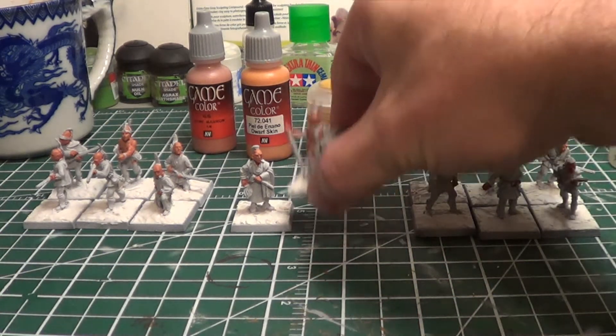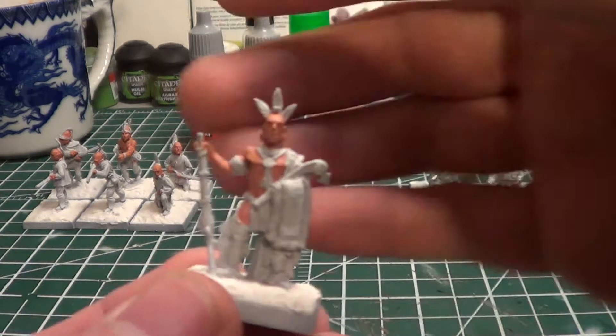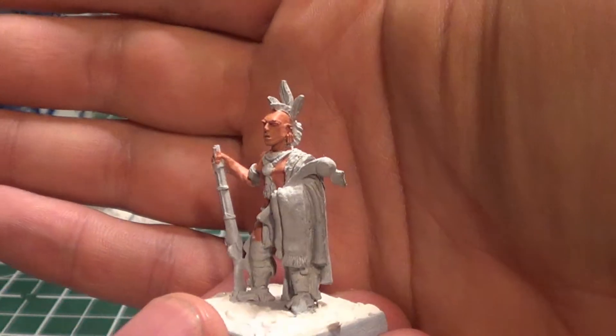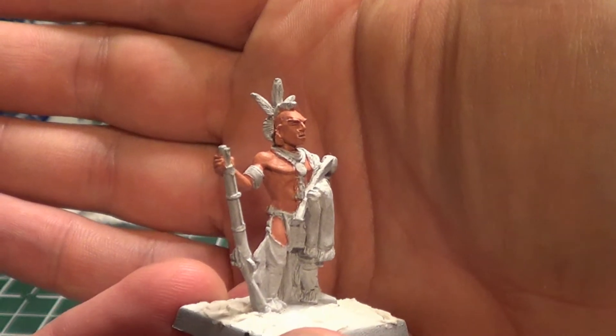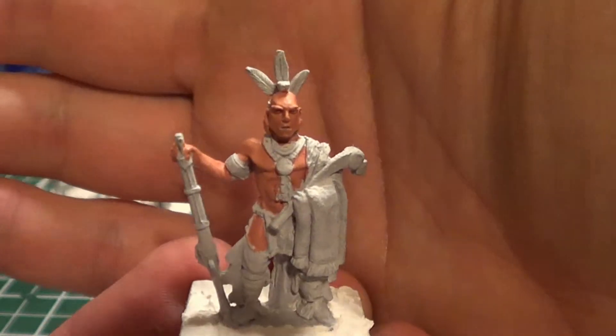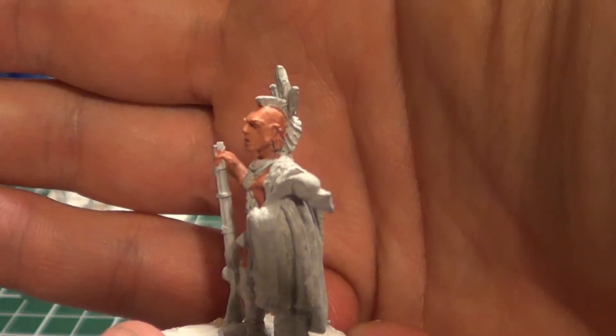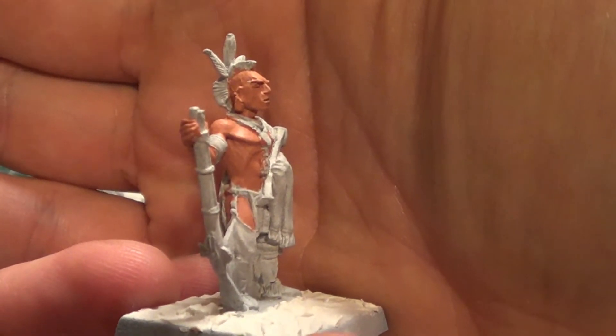I'll show the leader — the guy meant to be the leader of all the Indians I paint for the game. It's quite dark, and it has definitely a reddish hue to the skin tone.